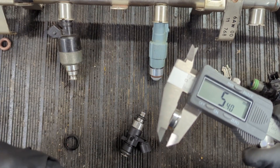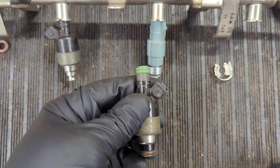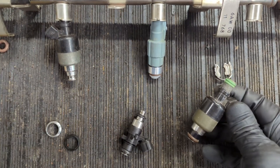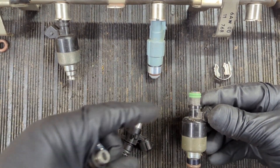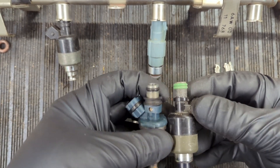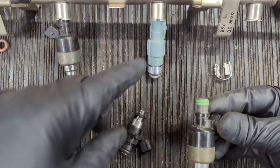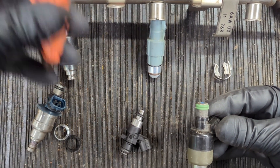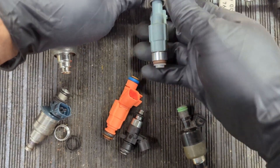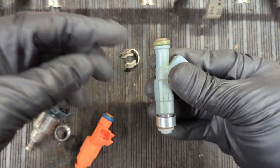These adapters can also be used when you take an injector and modify it — for example, milling a larger 14 millimeter injector down to fit as an import-size injector — because that removes the groove. Just like using a different injector type that doesn't have the groove built in. A lot of newer ones do have the groove, but there are some applications where it's missing, and it's the right injector — that groove is just the one thing that's missing.